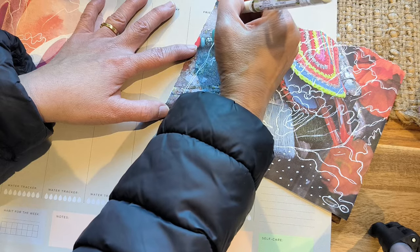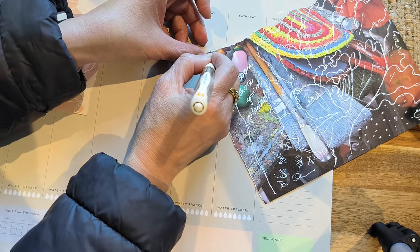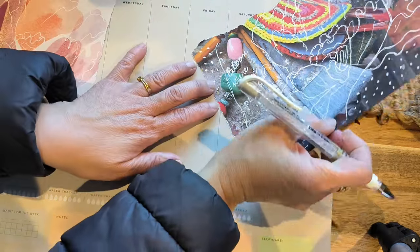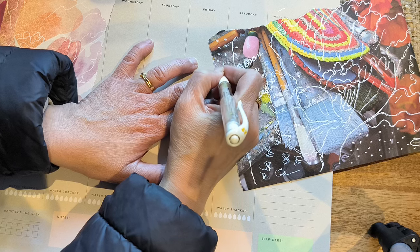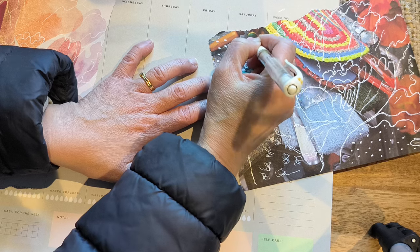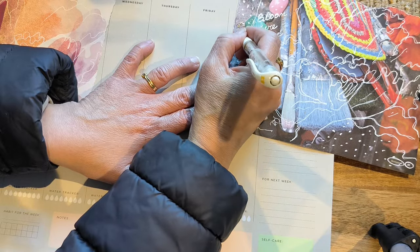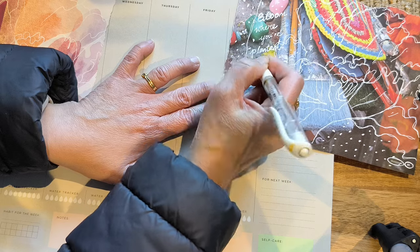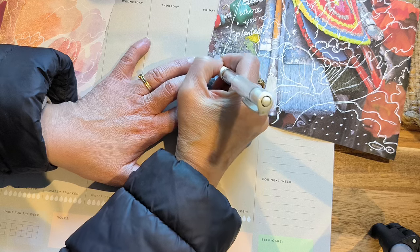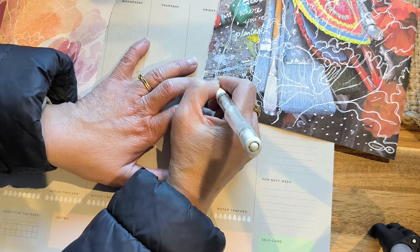I'm just going to put some marks here. Do you like doodling on your pictures or your work? Do you find it relaxing? Let me know in the comments. I would really love to get to know you, because I have got to know some of my dear friends that respond and comment. It's really amazing because I feel I know you guys personally, even though I've only met you from YouTube. It's a blessing.